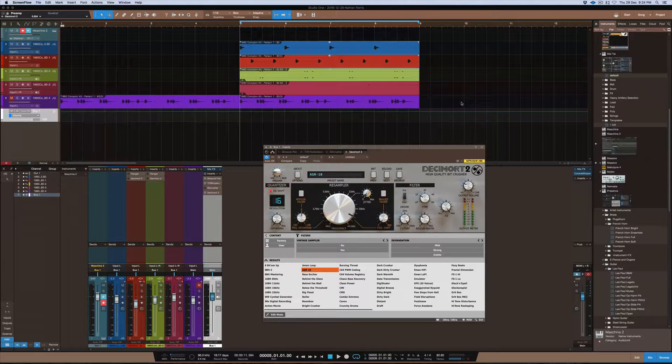This plugin here is called Decimort 2. There was a number one obviously, and there's number two now. This plugin is basically a resampler — it pretty much resamples the actual signal going into it using a signal path. If you're looking for this plugin, it's on the d16 webpage and it's called Decimort 2. I came across it a little while ago and fiddled around with it for a bit.